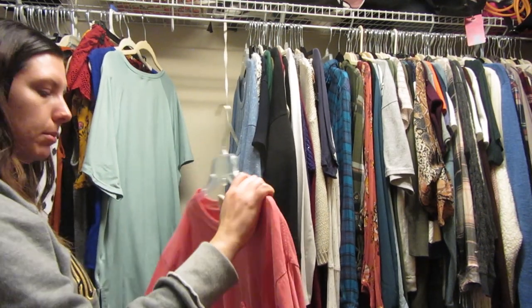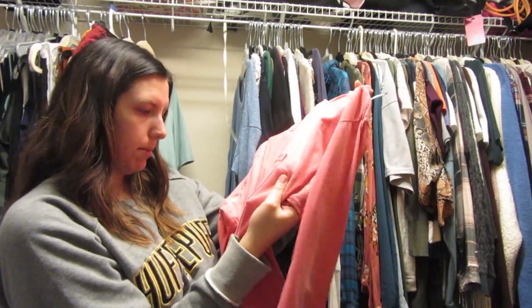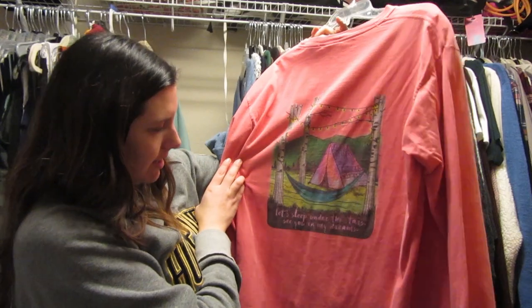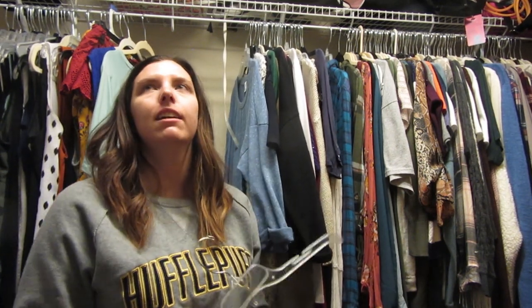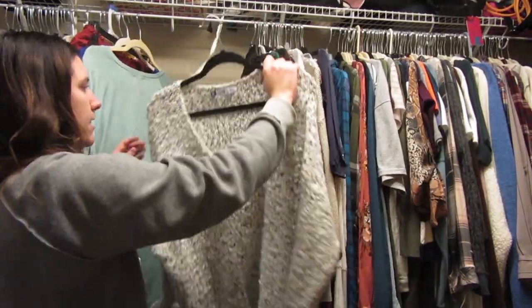This is a huge shirt that I probably should put in my sleepwear. I got it in North Carolina — the brand is Genealogy. The back says 'Let's sleep under the stars, see you in my dreams.' I love the back of it. It's really oversized so I'm going to put it in my sleepwear. I basically just wear hoodies around the house since I'm cold and Chris likes to keep the house cooler.